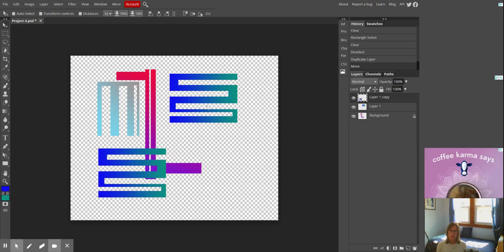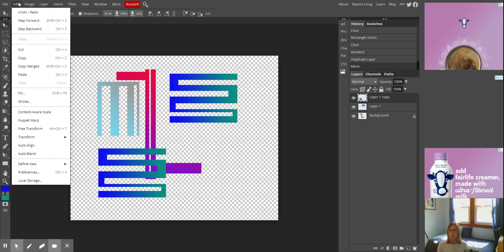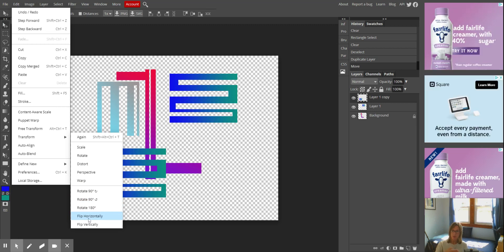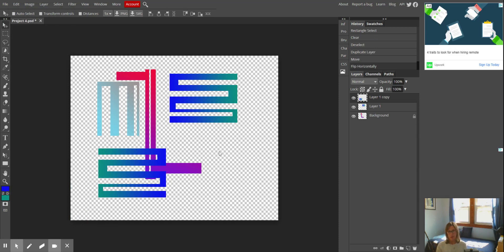What I think I'm going to do is flip that. I'm going to go up to Edit > Transform and then Flip Horizontal, because I want the blue to be on this side and the teal to be on the other side. There it is flipped horizontally.